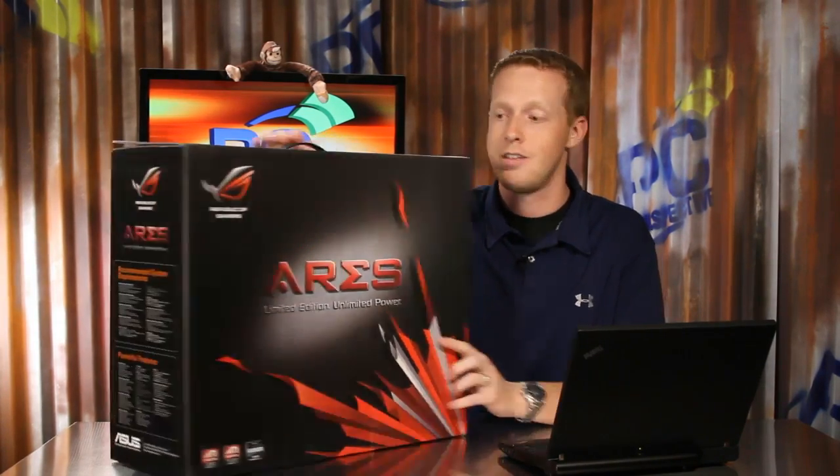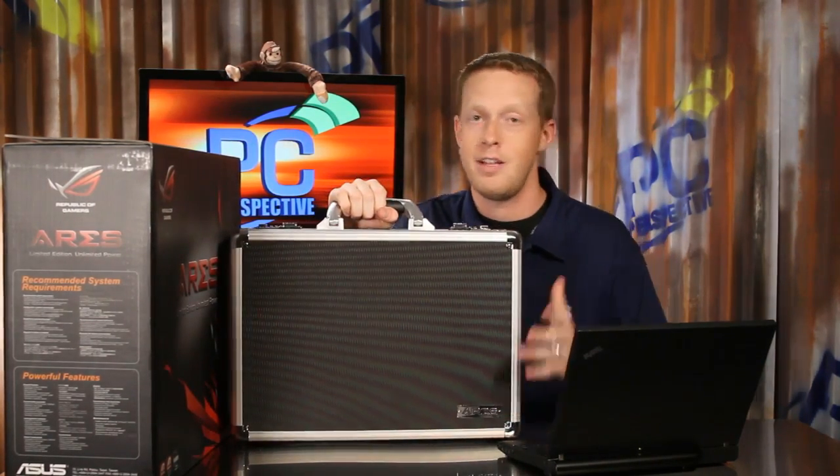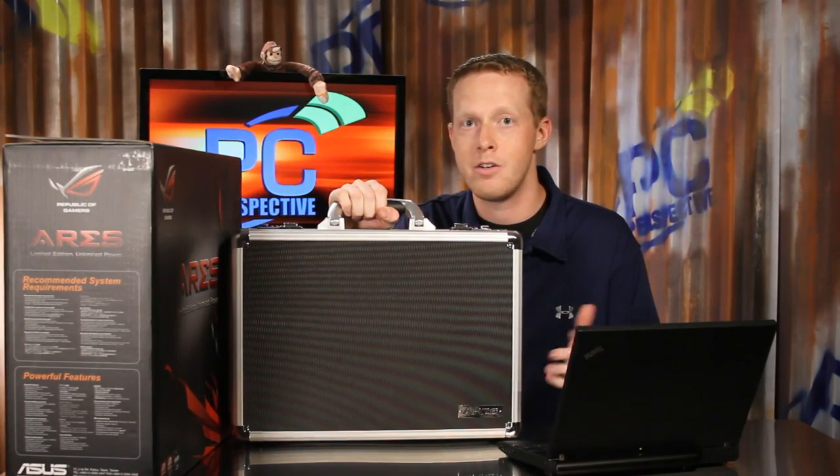Now if you buy one of these cards, it's going to come in this box, which is about the size of a small suitcase. And inside that box, you will find this briefcase. It has all the contents, including the graphics card, adapters, power connectors, and documentation.